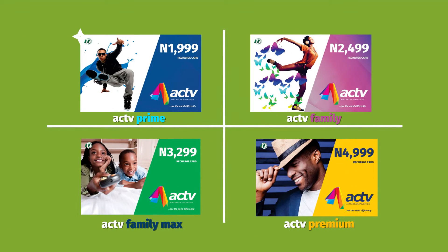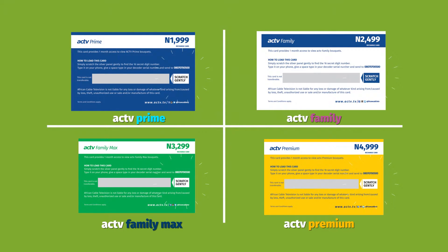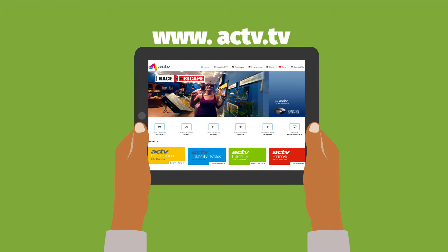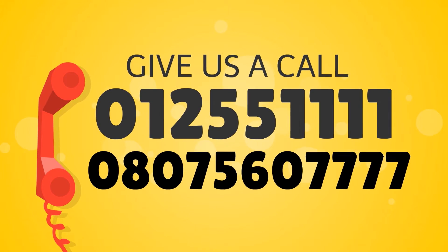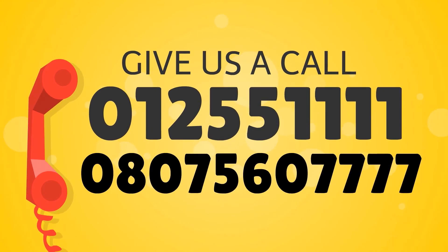To recharge, all you need to do is follow the instructions at the back of the voucher, and upon successful recharge, a confirmation SMS will be sent to your phone. For more information, head on to www.active.tv or call 01-255-1111 or 080-75-60-7777.